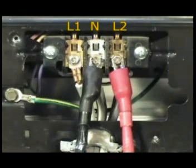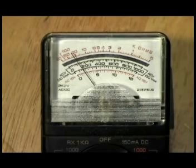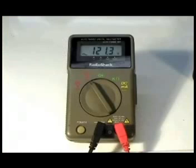Connect the test probes to terminals N and L2. The reading should be about 120 volts.